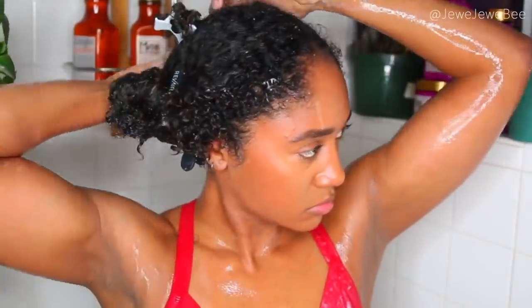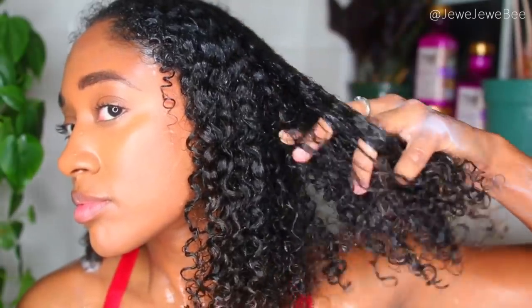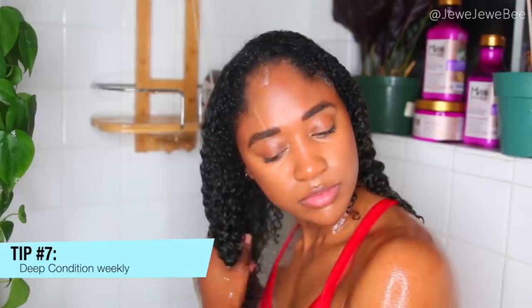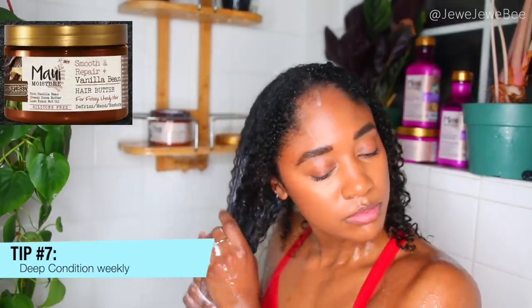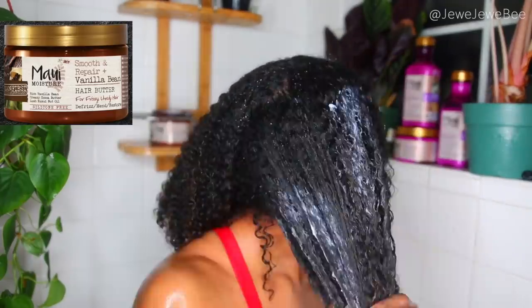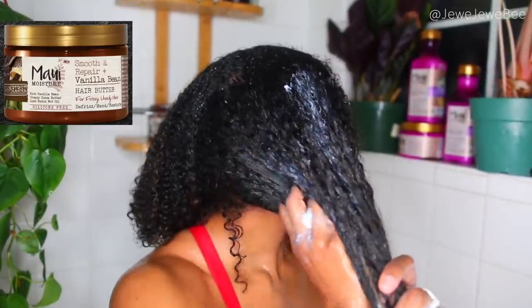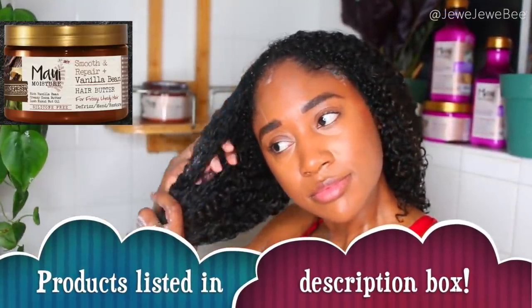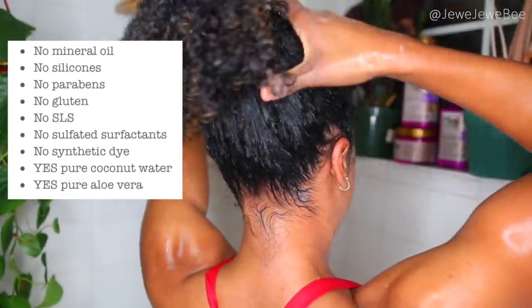Once I'm done, I remove all the twists and my hair feels so soft and tangle-free. Then I rinse the conditioner out and deep condition. Deep conditioning is something I didn't do for the first eight years of being natural, but especially now that my hair is bleached — it can get dry ten times faster — it's essential for keeping my hair healthy. I'm using the Maui Moisture Smooth and Repair Vanilla Bean Hair Butter, massaging it all throughout my hair. It smells absolutely amazing. Their products have vegan formulas, no parabens, no silicones, and no sulfated surfactants, and they're super affordable.